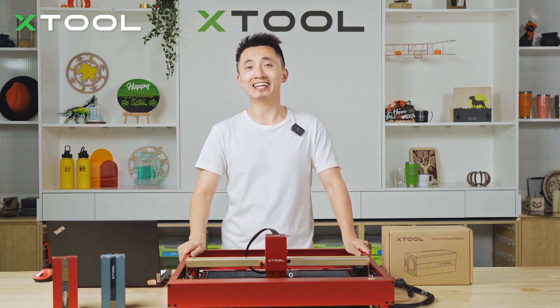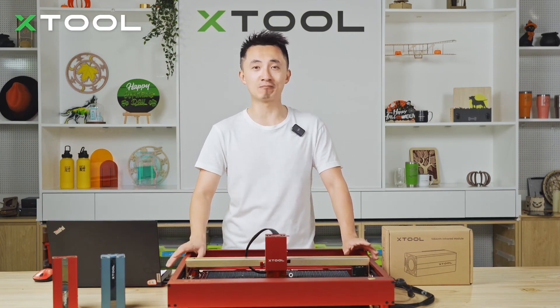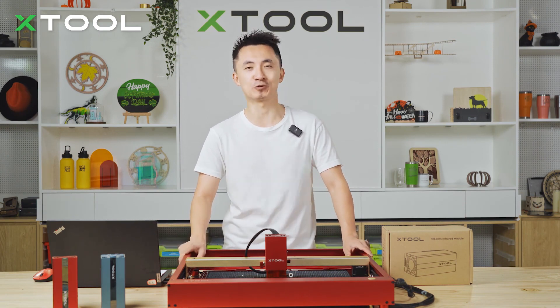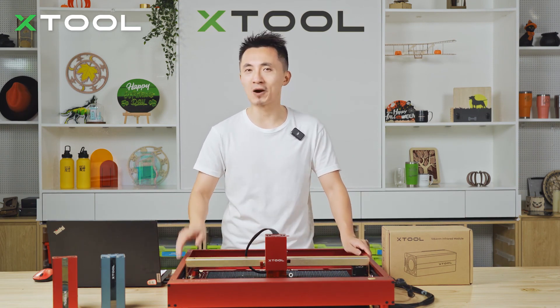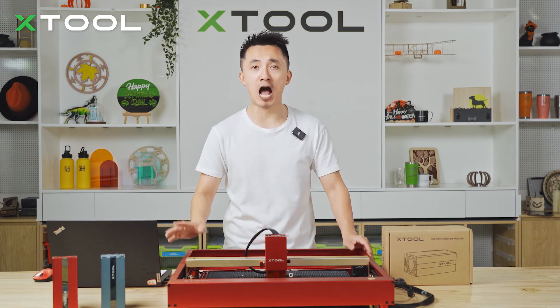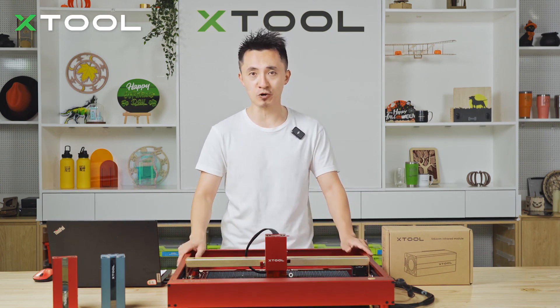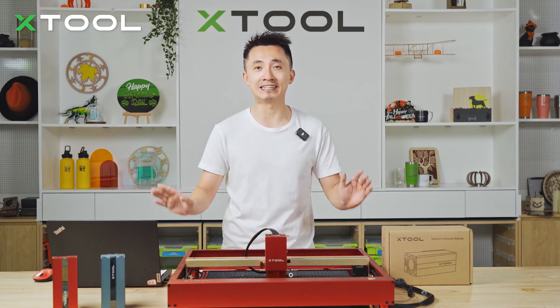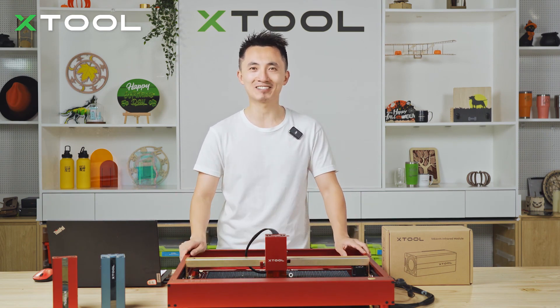Hello guys, this is Kai. Today I'm going to introduce you to a brand new laser module from xTool. It's called the 1064 Infrared Laser Module. I'm going to teach you step-by-step how to assemble this one with the D1 Pro, make some projects, and you will know everything about this laser module. Let's go check it out.